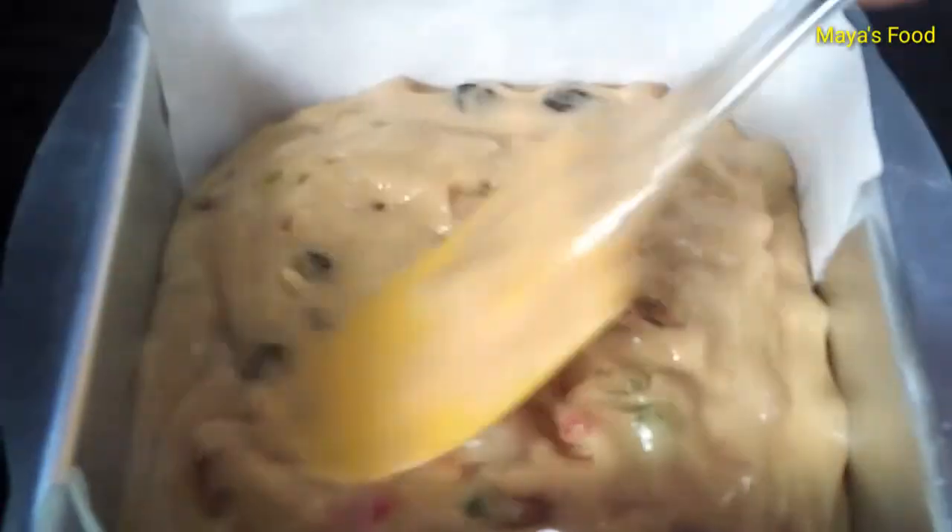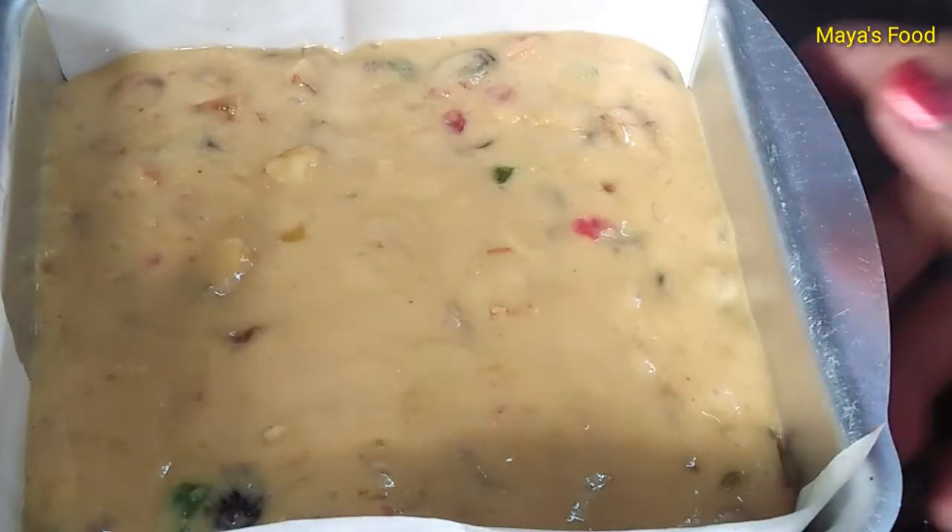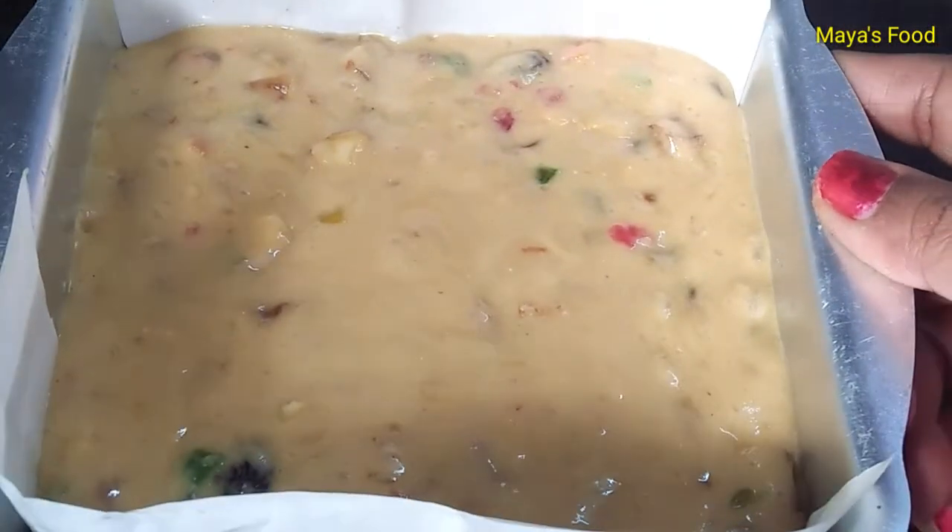Mix it well. Now the cake tin is ready and greased. Add the whole mixture to it. After adding the mixture, tap it well.